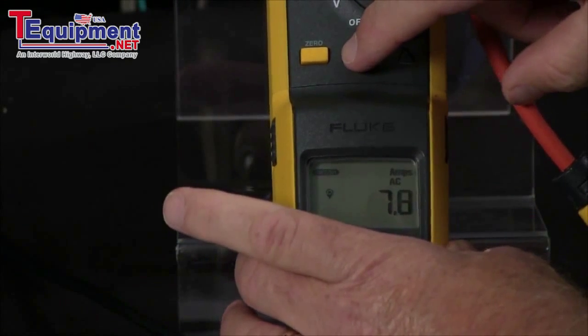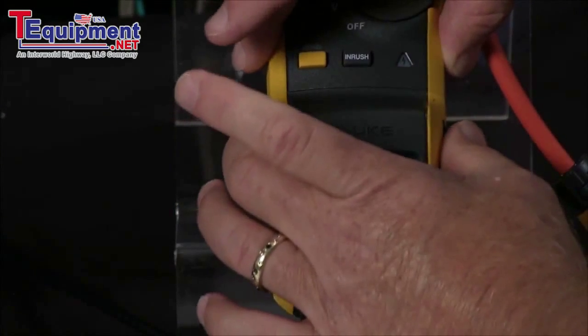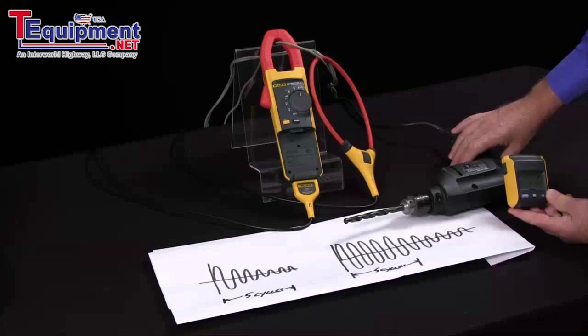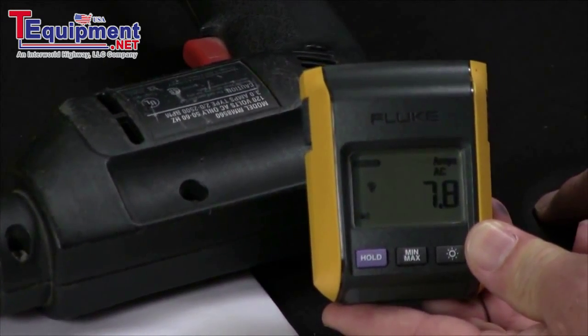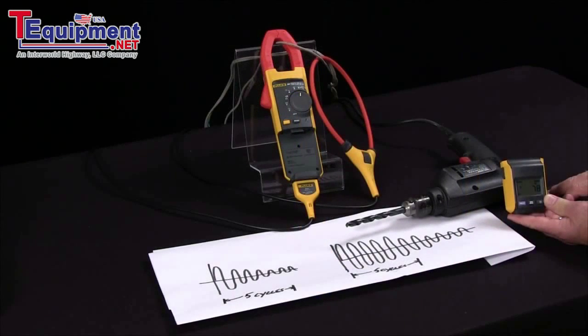Another great feature about the Fluke 381 is we can actually set our meter to inrush, pull our display over to where the motor start cabinet is, start our motor, and get our inrush current remotely. So this is how we can measure inrush current with the Fluke 381 advanced remote display clamp meter.